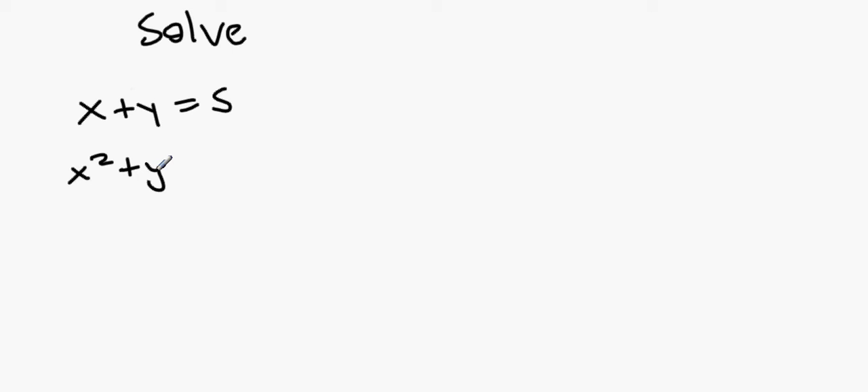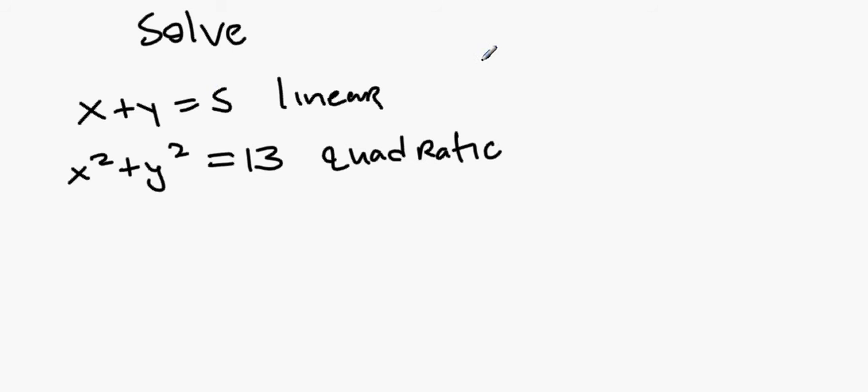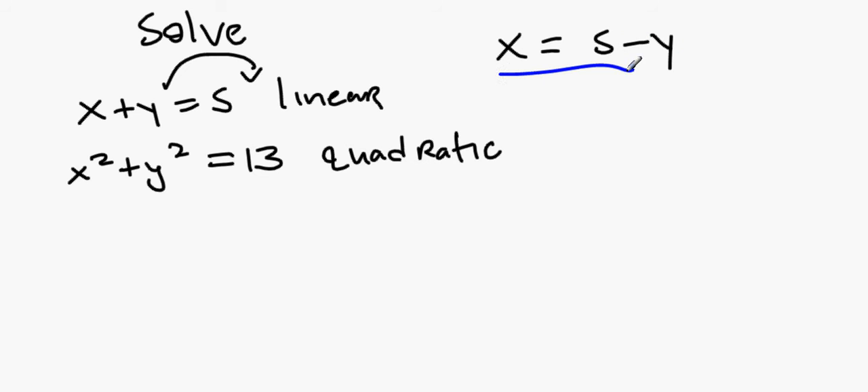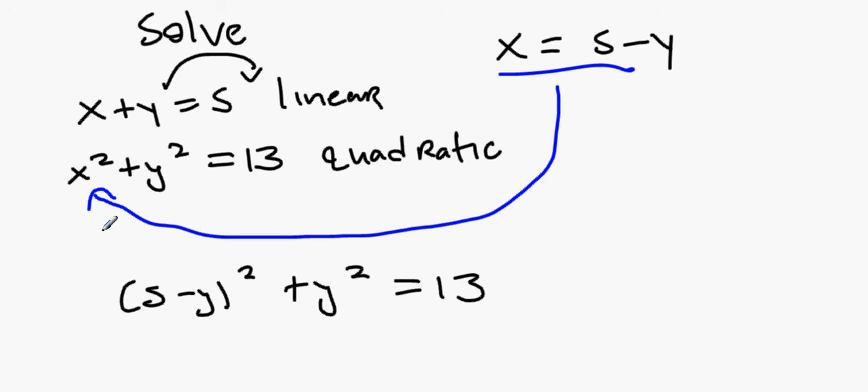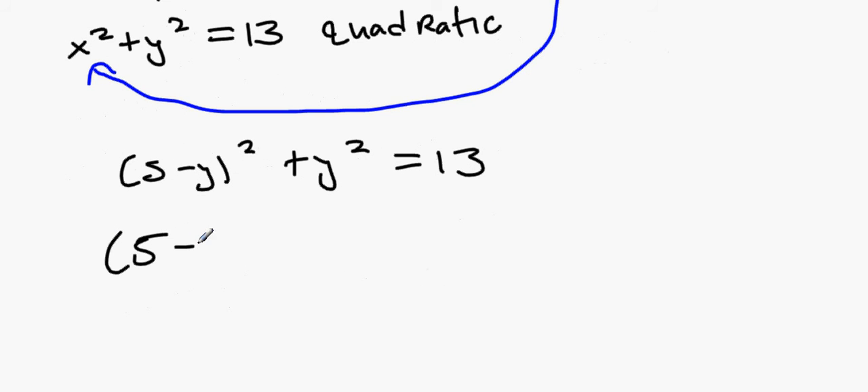Next is a simultaneous linear and quadratic equation: solve x plus y equals 5 and x² plus y² equals 13. Always start with the linear (no x²). Get x on its own: x equals 5 minus y. Substitute into the quadratic: (5 minus y)² plus y² equals 13. Remember (5 minus y)² is (5 minus y)(5 minus y) plus y² equals 13.